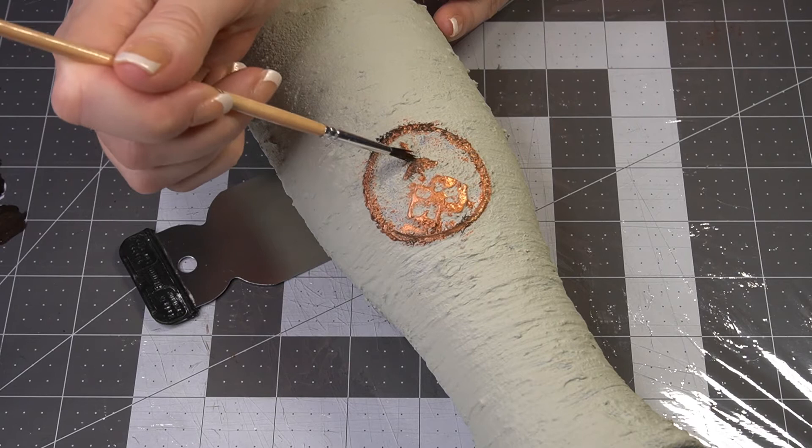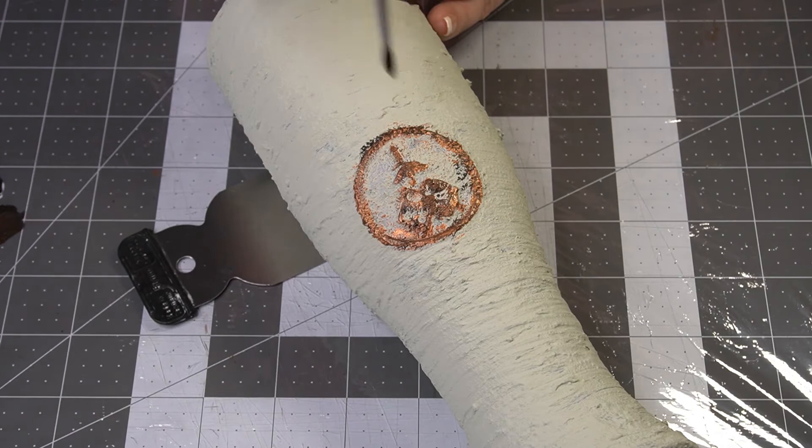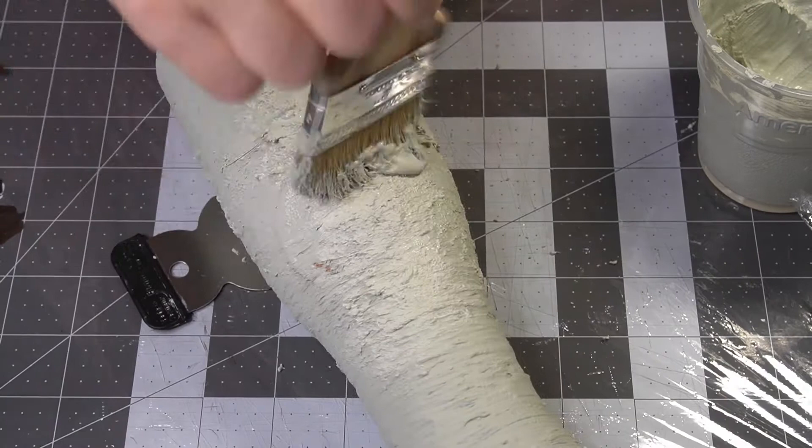You know how something can look better in your head than in real life? Case in point — I knew no matter how I manipulated this finish I wasn't going to dig the result, so I pulled out the paint and said bye bye. I stippled and brushed on an even thicker second coat and it was like it never even happened.